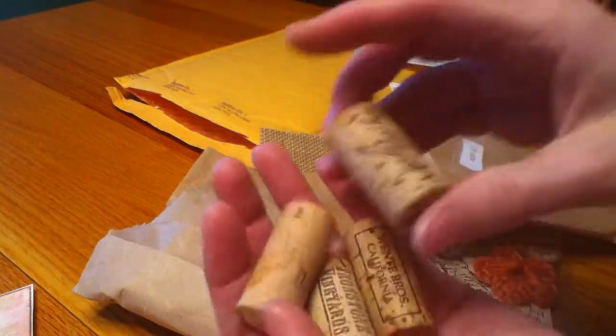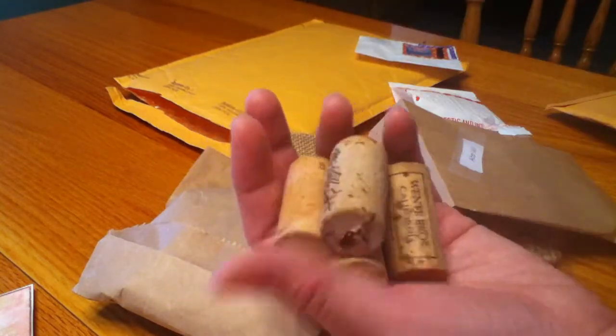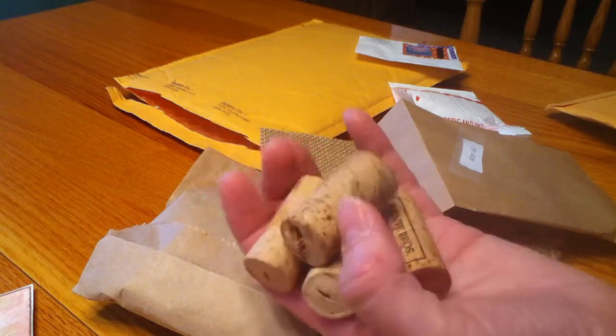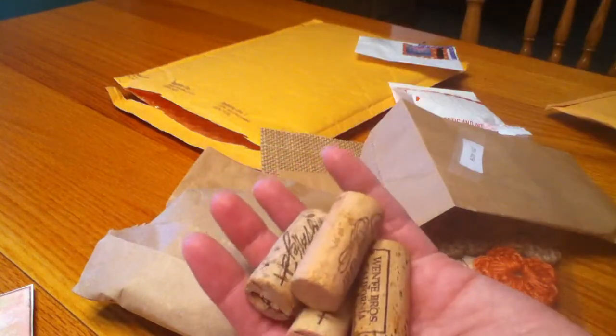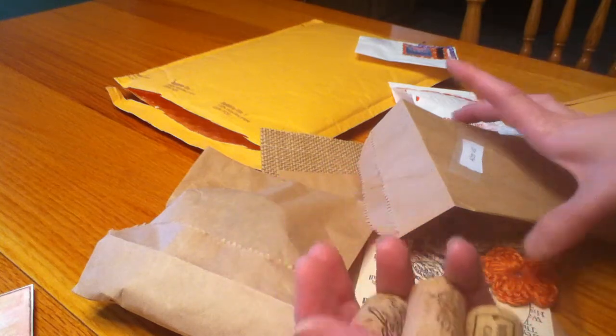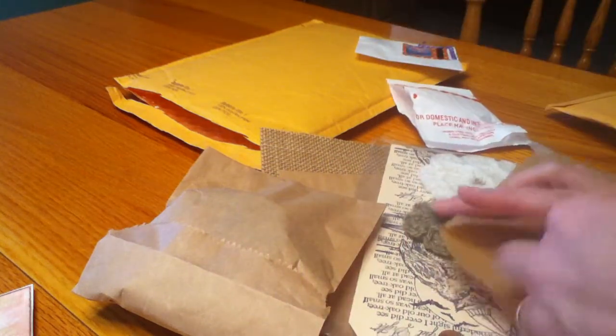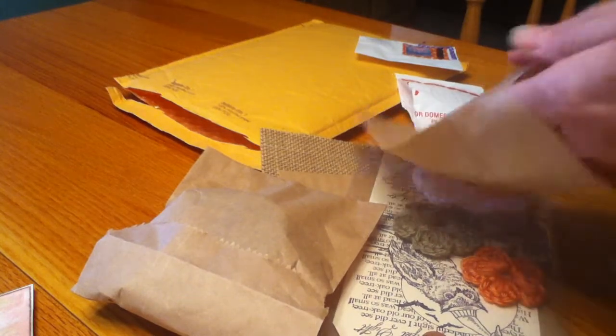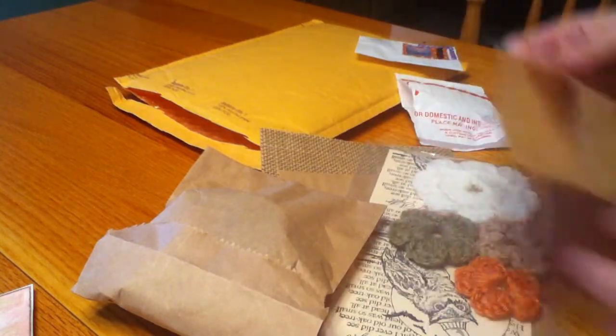She sent me some cork charms. I didn't have any corks, so I went to my Michaels recently and bought a bag of them because I wanted to do some of the altered cork charms like I had seen so many ladies do. So really fun - I'll have a few more to play with. Love those. Thank you so much Irene for that.